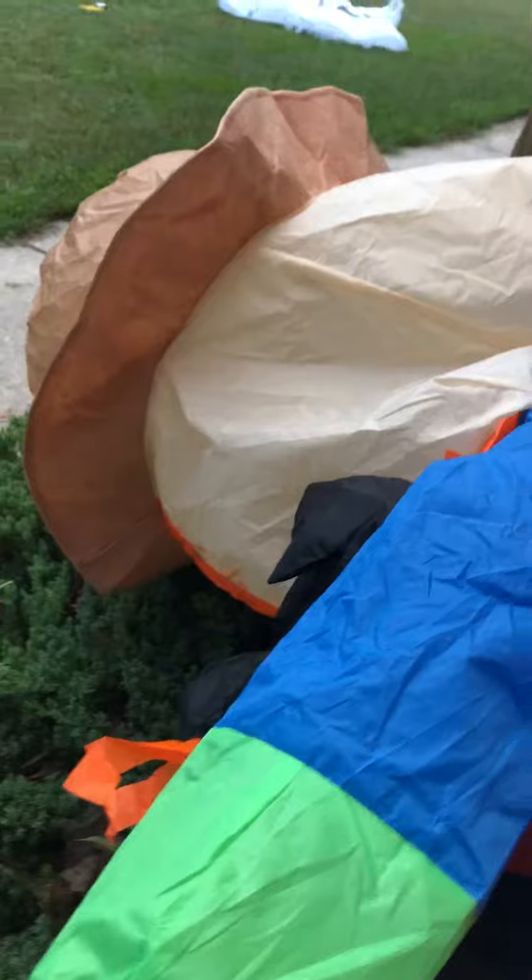So I'm going to plug him in. He doesn't take that long to inflate, actually. There he is.